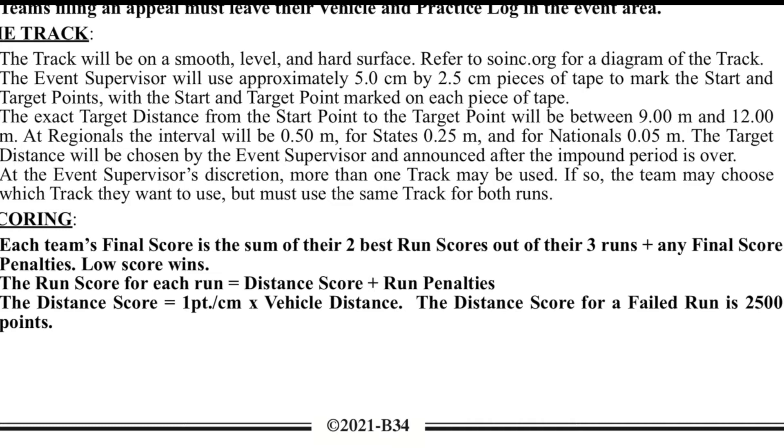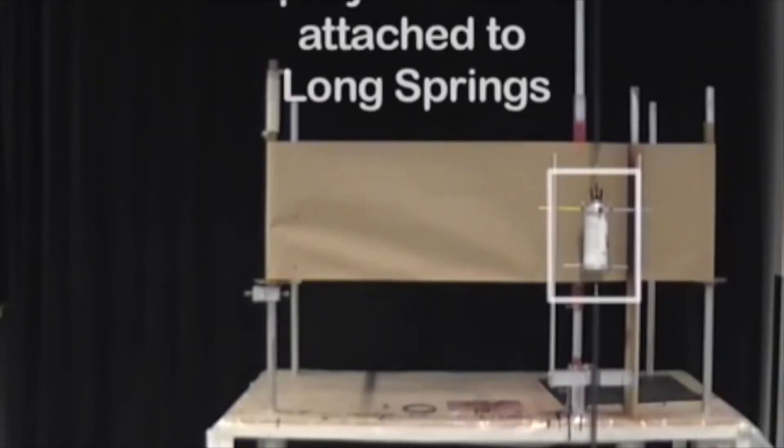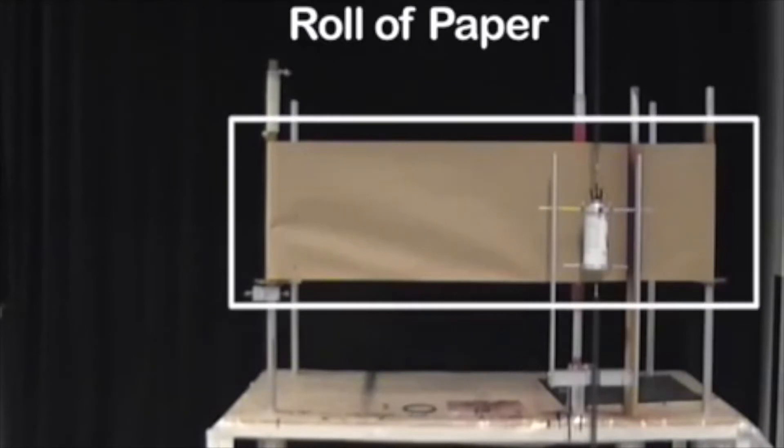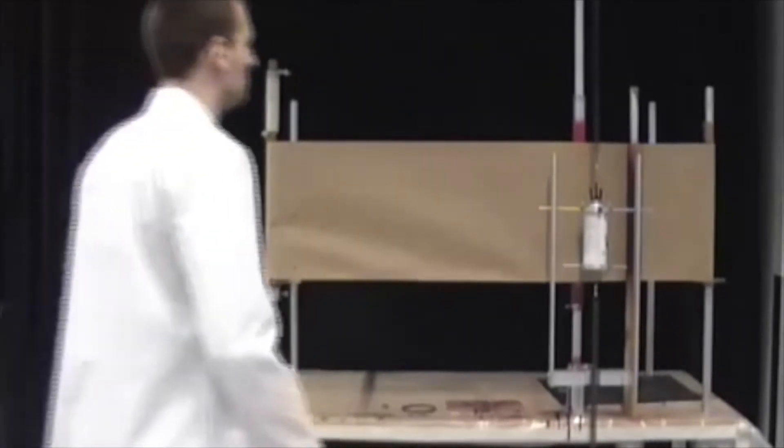We're going to take advantage of this new change and use time to its fullest in order to maximize our accuracy. For a braking system, we're going to be utilizing something called oscillation. Basically, we're going to be using the energy from the mousetrap vehicle to move our car forward.